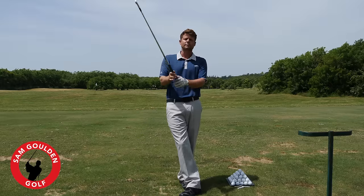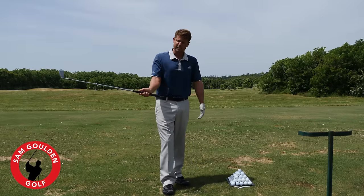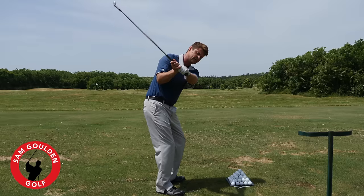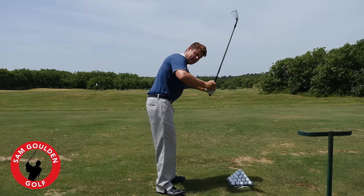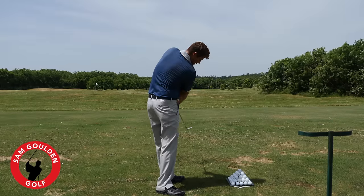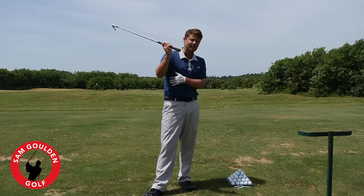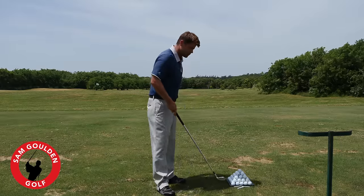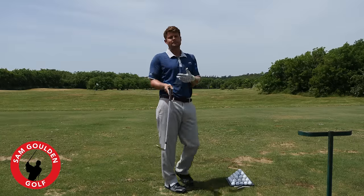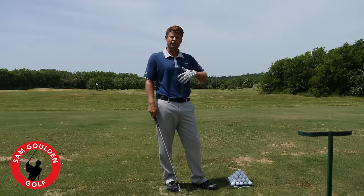I had a really good question from Justin, a website member at samgoldengolf.com. He sent some videos showing that on his downswing his right arm got away from his body, and coming through impact he was flipping a little too steep from the outside. This is commonly called a casting move, early release, or an armsy/handsy swing. I want to give you a drill that'll help you understand the sensation we want and how to groove it into your full swing.